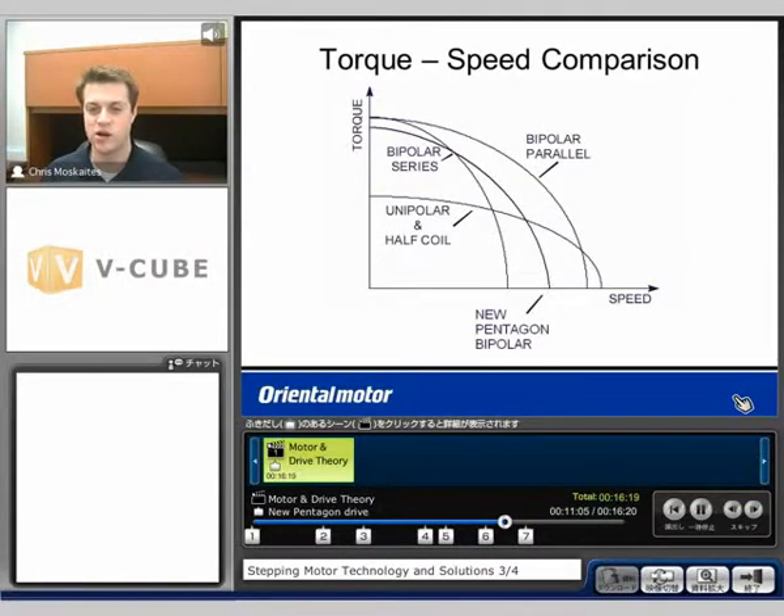Looking at the comparison: with unipolar or half-coil, we get less torque because we're only using that half coil, but we do get up to some pretty high speeds. With bipolar series, high torque at the low end but it drops off pretty quickly. Bipolar parallel is kind of the best of both worlds — high torque at the low end and fast speeds, though the downside is you have to increase the amount of current supplied. The new pentagon gives pretty high torque to start, then falls somewhere between unipolar and bipolar parallel. It's very application specific as to which works best.